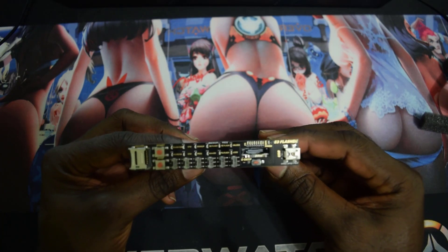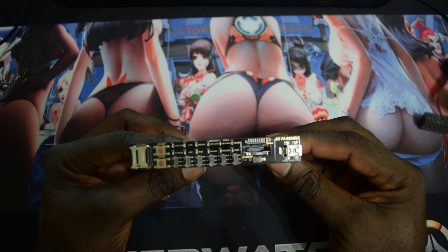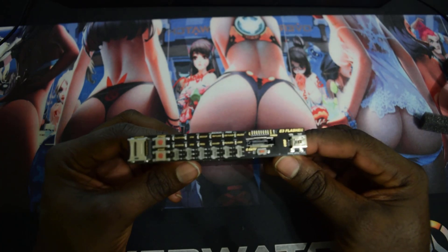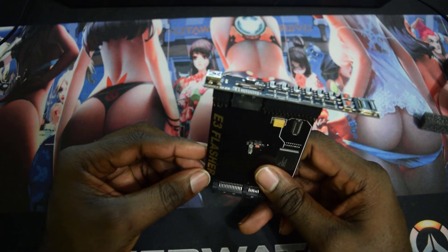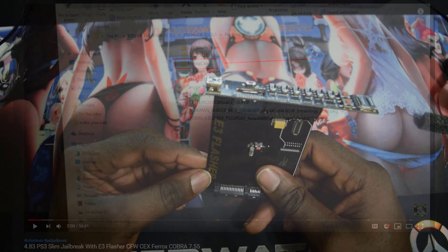The E3 Flasher will downgrade any PS3 Slim from 2000 all the way up to 2500, but the 2500 models are a little bit tricky, so you have to check the firmware for the lowest it can downgrade to. A video link will be in the description so make sure you check it out.